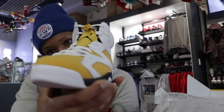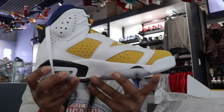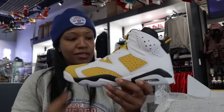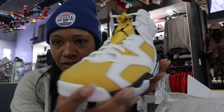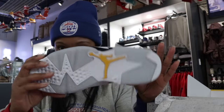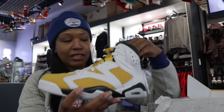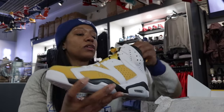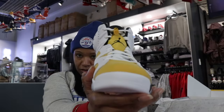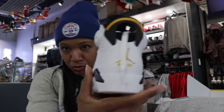What we have here is the Yellow Ochre Sixes — what I like to call the Yellow Carmines. I know those Carmine heads out there are probably looking at these for sure, because that color blocking is definitely highly regarded, you know what I mean? This thing is clean, definitely.